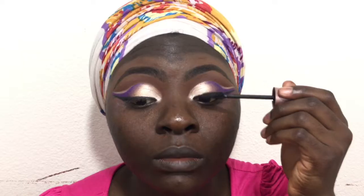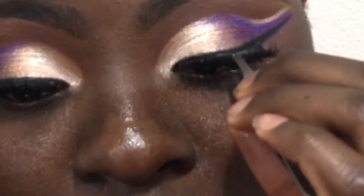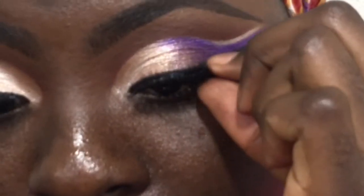I went ahead to create a really thin wing and then I'm putting some mascara on. Now I'm applying my lashes — these lashes like I said in the intro are from AliExpress, and I will leave the link down in the description box.